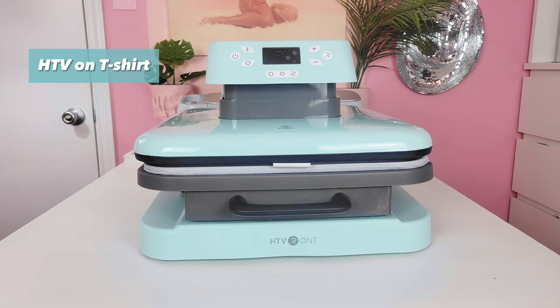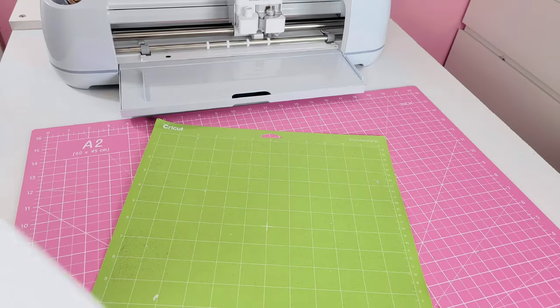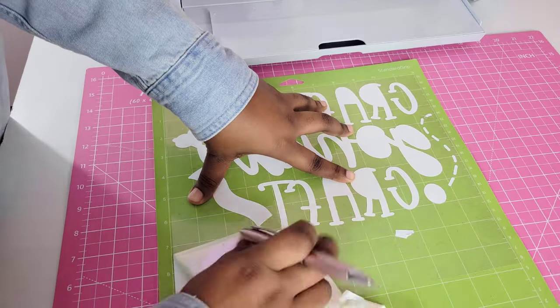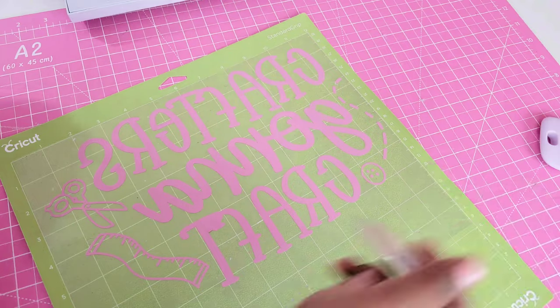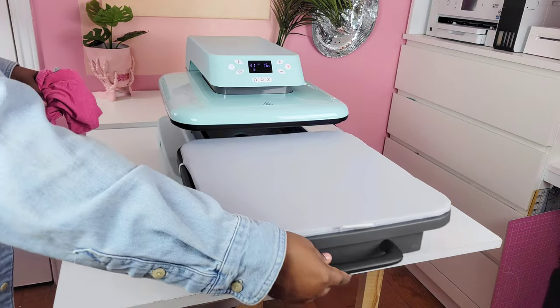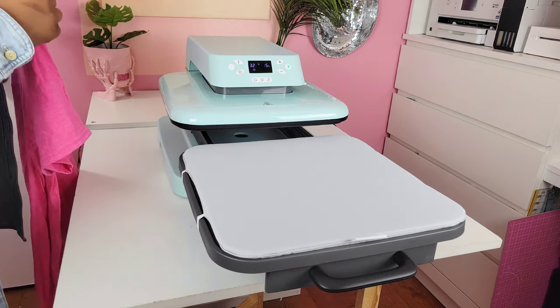I'm going to be testing heat transfer vinyl onto a regular t-shirt, heat transfer vinyl onto a sweatshirt, and sublimation onto a sublimation shirt. HTV Ront also sent me some vinyl — I'm using a pretty iridescent white color on a pink t-shirt, and I cut the same design in pink for the sweatshirt. I'm going to set the heat press to the second preset: 320 degrees for 15 seconds. The bottom plate pulls out really smoothly and it's actually a lot lighter than I expected.